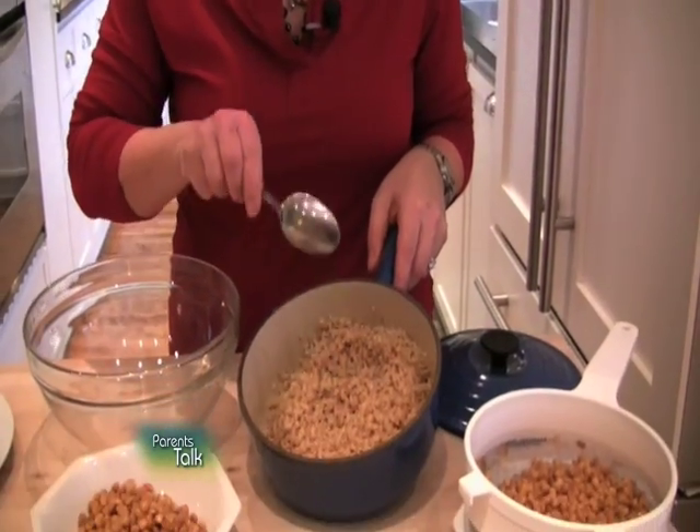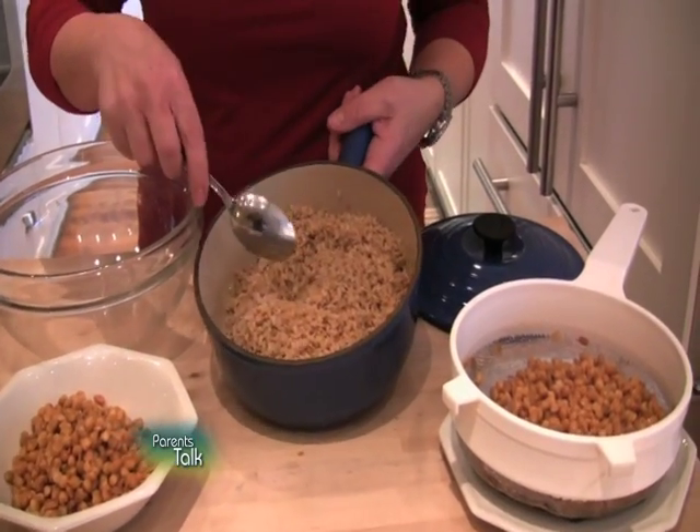The supermarket has a lot to offer and we don't always take advantage of everything that's in there. You can make a very economical vegetarian healthy dinner for literally a couple of dollars. I'm going to make one for you now. What I've got here is some leftover brown rice from dinner last night — it's perfectly fine — and I'm going to put it into my bowl.